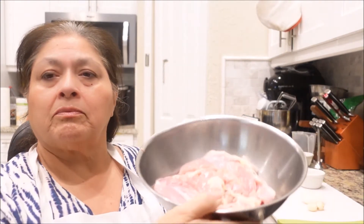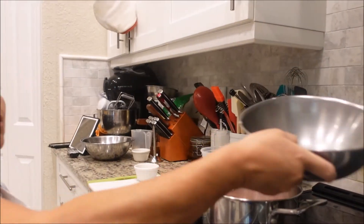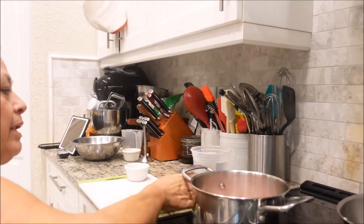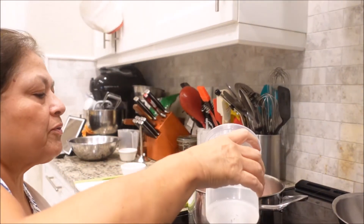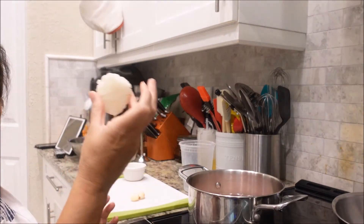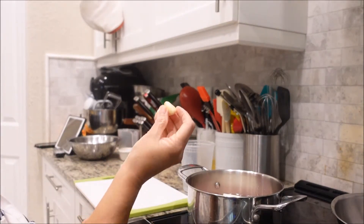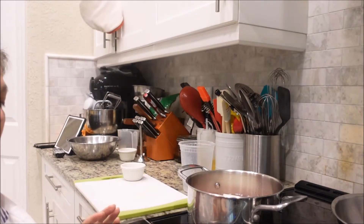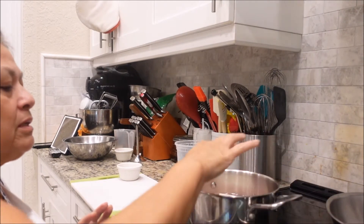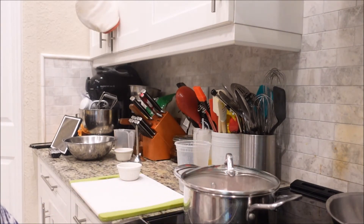Okay, so we're going to start. I've already washed some chicken thighs. We're going to add this to our pan. We're going to boil it, so we're going to add some water just to where it will cover the chicken. Then I'm just going to put a piece of onion and two garlics. We'll turn the fire on and we'll let it cook until it's well done.